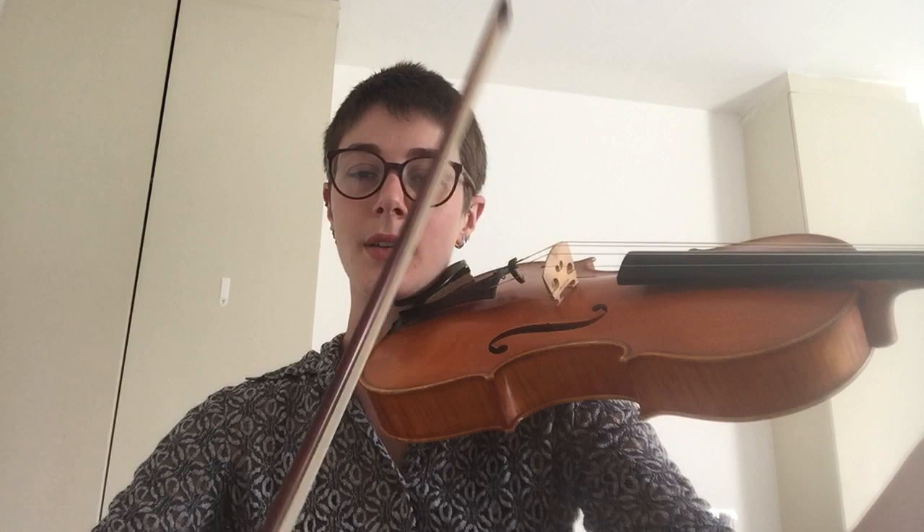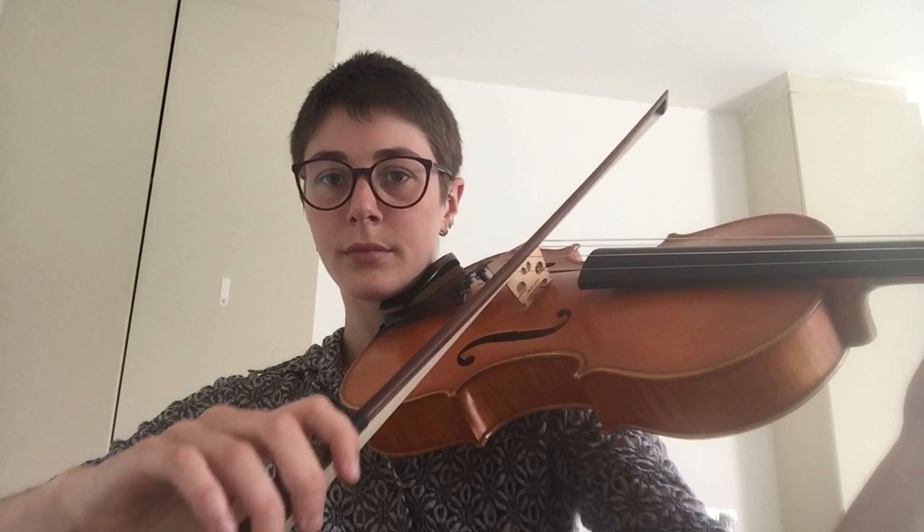Now I'm going to play you all of the notes on my viola. The top string is an A. The second string down is a D. The next string down is a G. And our lowest string is a C.